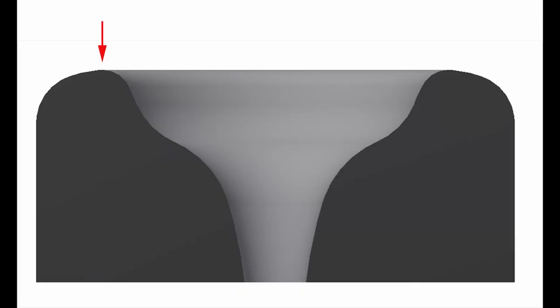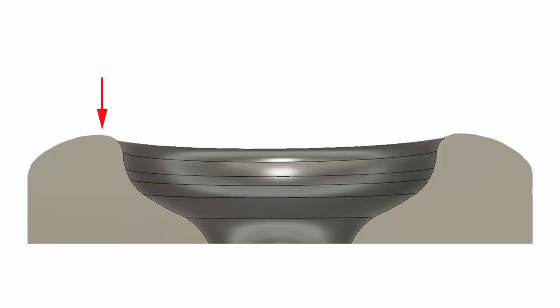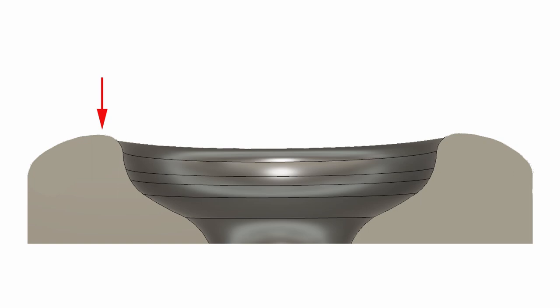As for high points, the thing to keep in mind is where they occur — outside, inside, or in the middle. High points on the outside can make the rim feel larger; if they're on the inside, the rim will feel smaller. For this reason, you can find two rims with the same inner diameter measurement that will actually feel like they are sized differently on the face. Another thing to be careful of with high points is that they don't become points of irritation — an exaggerated high point can make the rim feel very narrow, with the accompanying cookie-cutter effects.